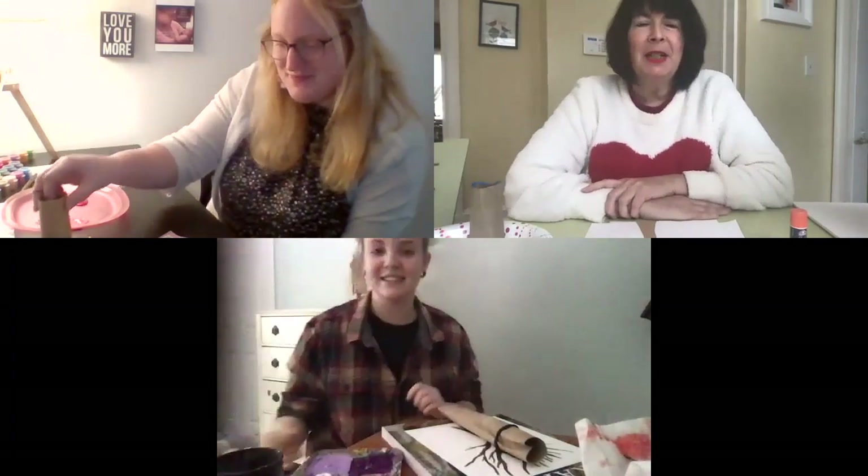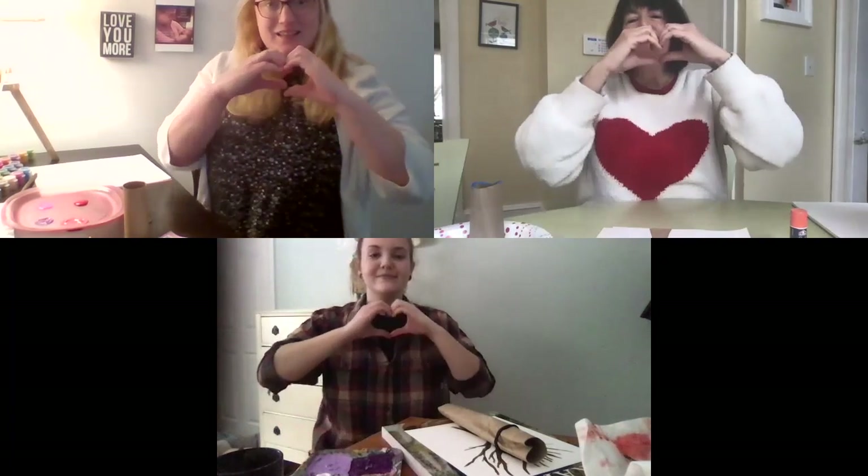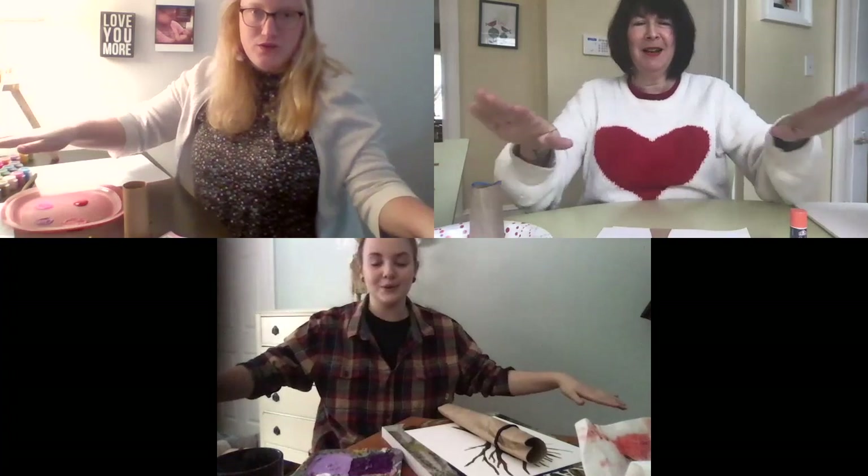So before we begin, we're going to do a breathing exercise to just kind of get us relaxed and ready to go. We're going to breathe in making a heart, and then breathe out and spread out the love. Let's do it two times together. Ready — breathe in, breathe out. One more time — breathe in and breathe out.